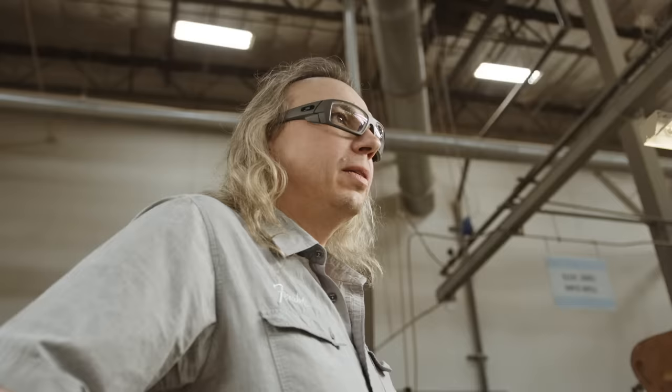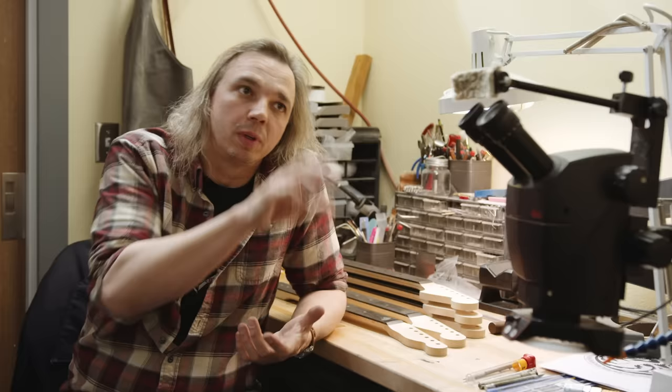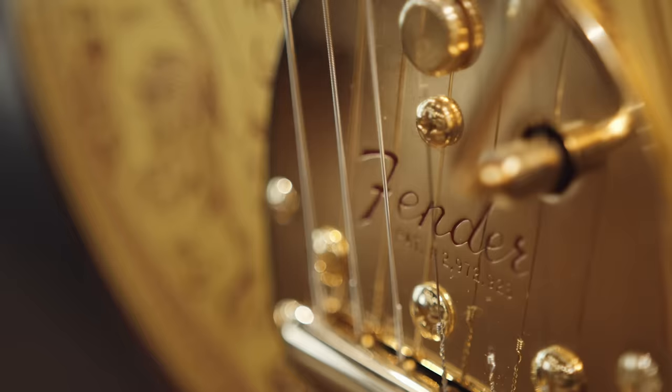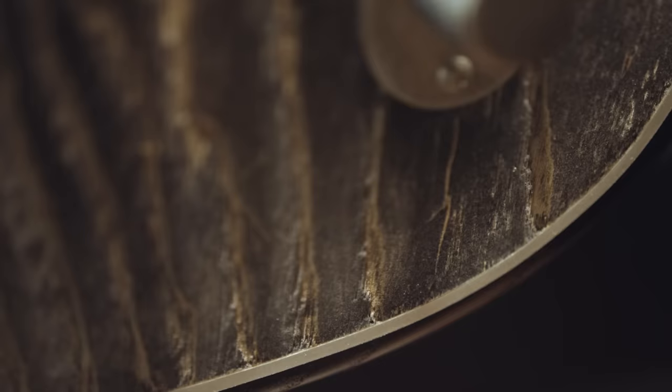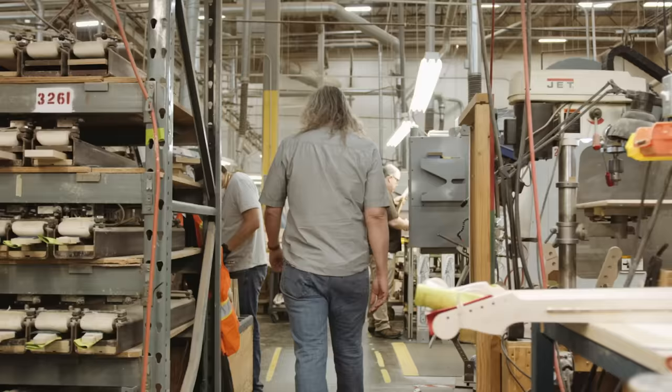The guys at the custom shop, Ron Thorne especially, really swung for the fences and made something truly unique. I'm Ron Thorne, a principal master builder at the Fender Custom Shop. When I came into the meeting there were already some renderings, maybe five or six of each house, and they all looked fabulous. There were some changes along the way, but they stayed fairly true to the initial renderings, just tweaked to achieve what could be built here in the shop.